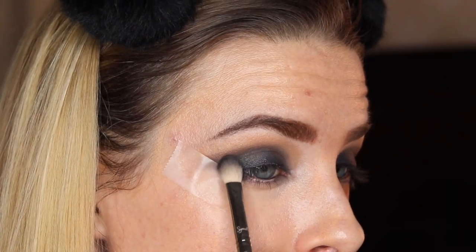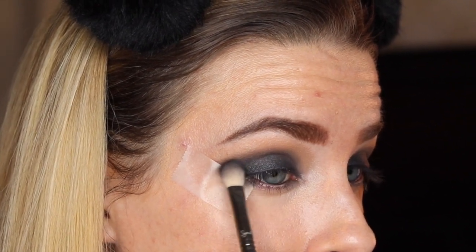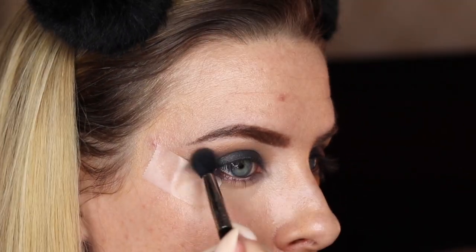I'm going back in with the brush I used for the black, repigmenting any places where the yellow might have blended a little too low. Then I'm going to go back in with my Sigma blending brush, take a bit of the Cypress Umber on there, and lightly blend.